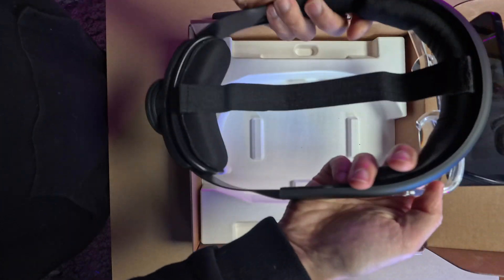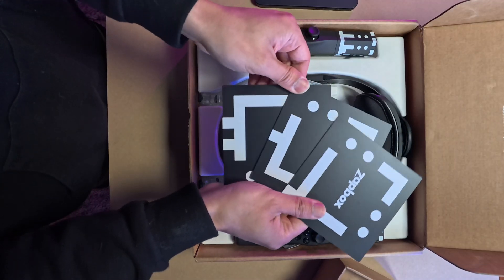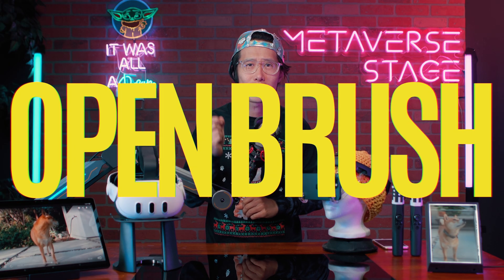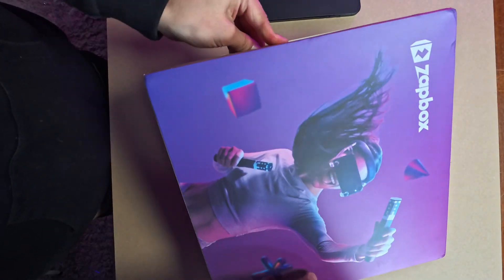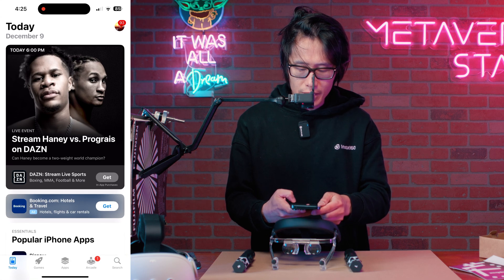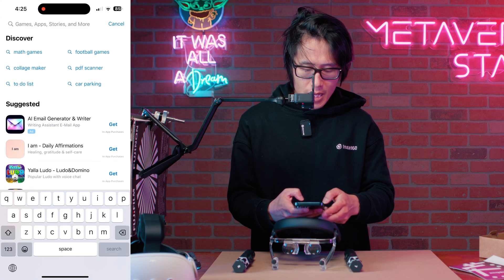For only $80, you get two controllers, an elite strap for your iPhone, and accessories for other MR applications like Open Brush — the Tilt Brush successor. Let me quickly show you how to set up and watch spatial video on the ZBox. Go to the App Store and type in ZBox.